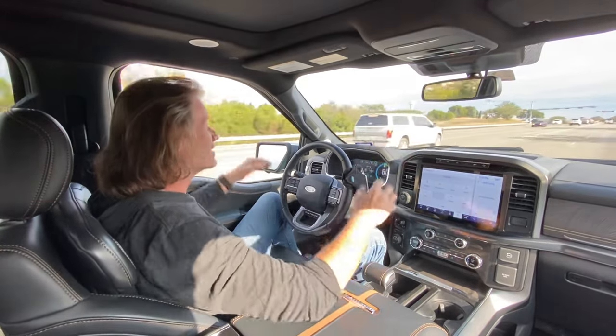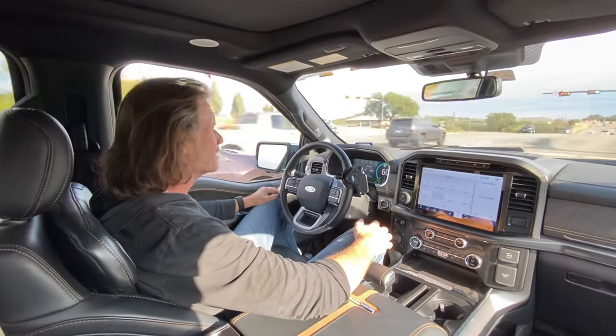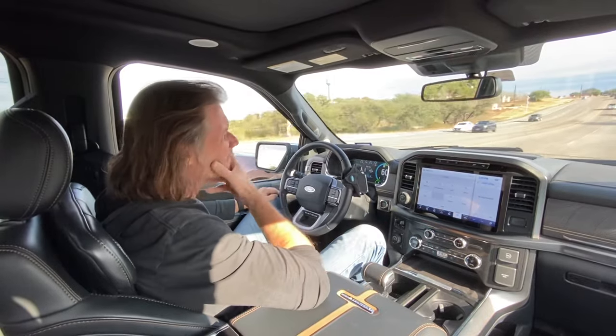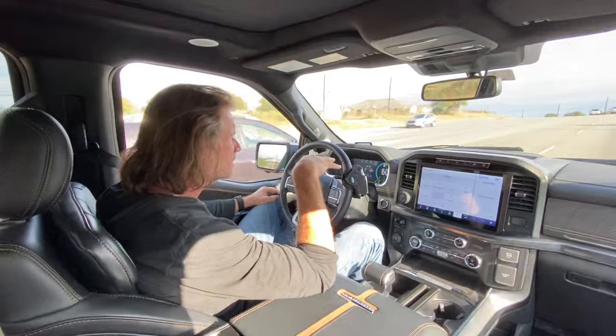So you can see it does a great job — it's holding the lane. I'm in traffic here. It is going to make these turns. As I'm going ahead, if the car in front of me starts to slow down for a stop light, I'll slow down.